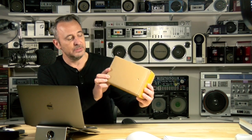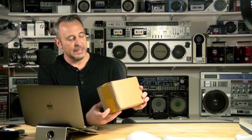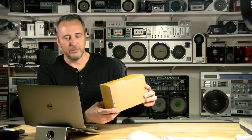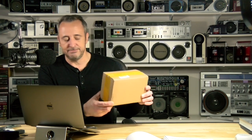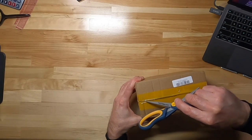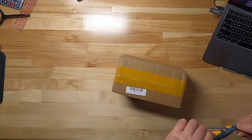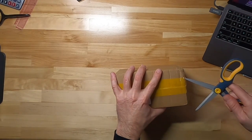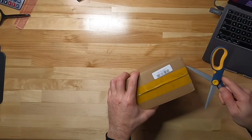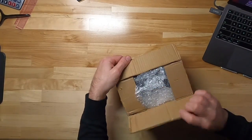So here we have the package. I ordered it a couple of weeks ago, it came in over the weekend. I almost opened it, but I thought maybe we'll save this and do a review. So let's get started. We've got our scissors here and we're going to slice the top of the box, and go on the sides. Let's see what we have.